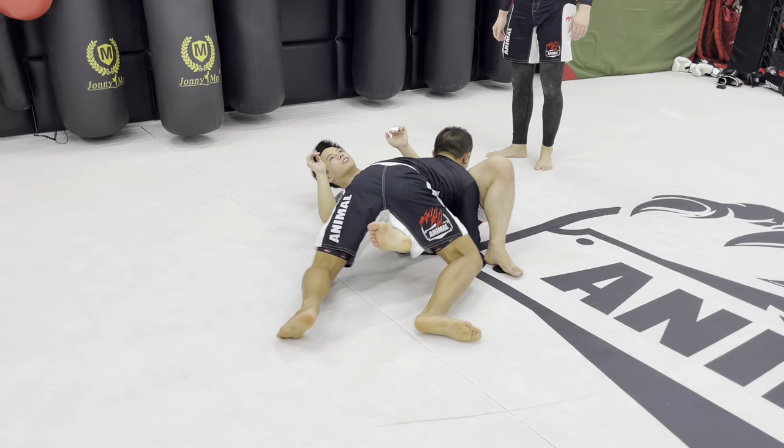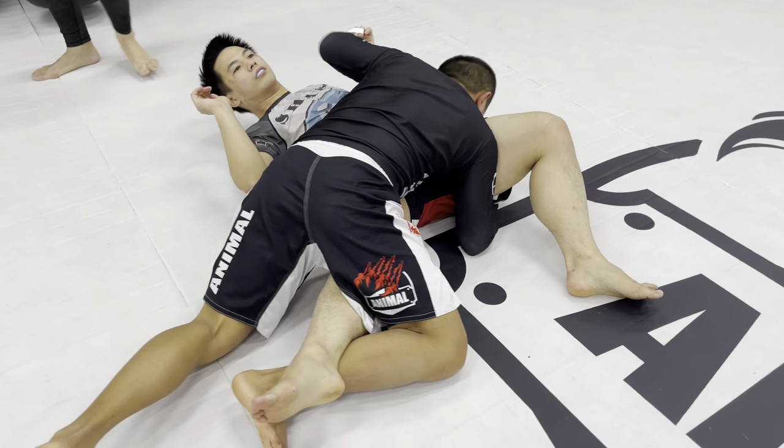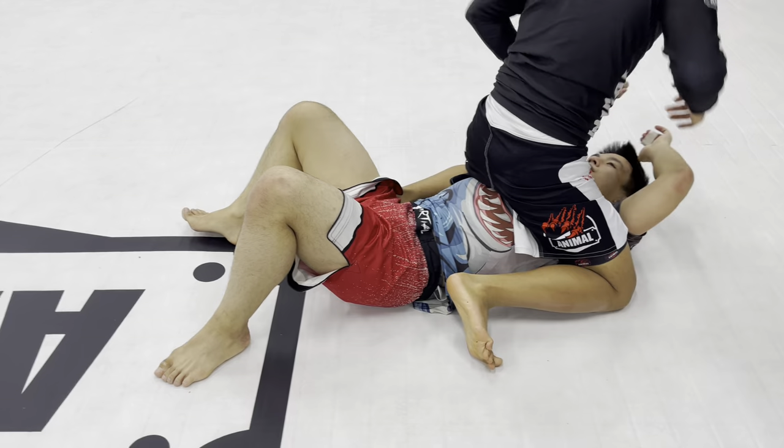We've got our over-unders, ankle pick, climbing high above the knee, hugging the hips, knee bar. If Joe's framing and fighting back, pass the guard, climb high into the mount, and attack.